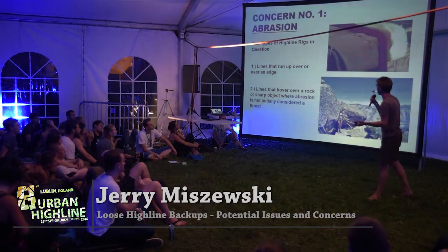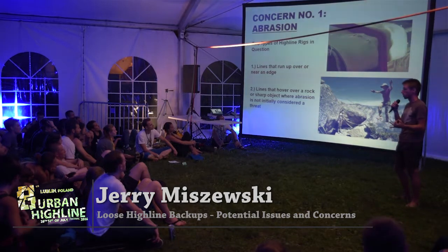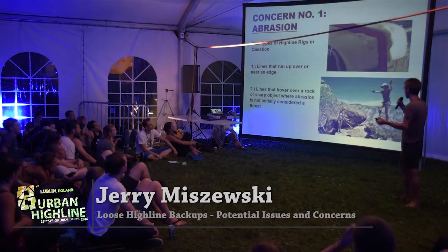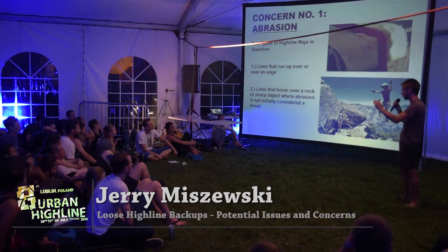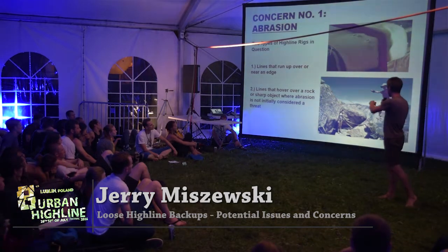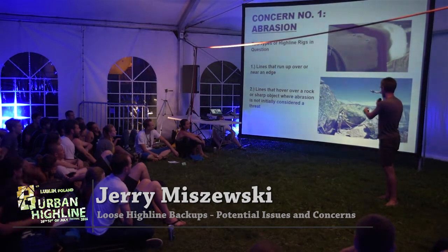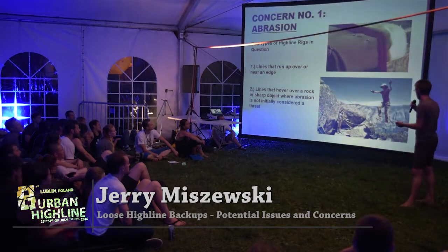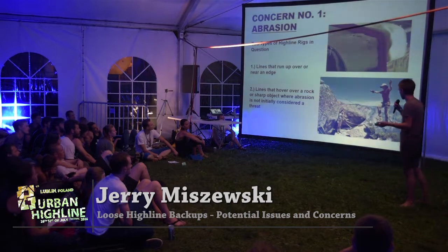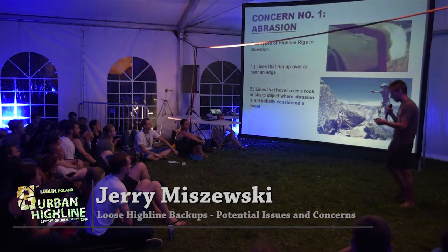The first concern I have is abrasion. There are two types of rigs that concern me most: ones that are running up over an edge or near an edge towards the lip, and ones that are hovering over a rock near an anchor — this is actually me in the photo — where the rock is not initially considered a concern for abrasion. Maybe it's thought that nothing will happen because it's a few meters away from the line, but that's one of the setups that concerns me.